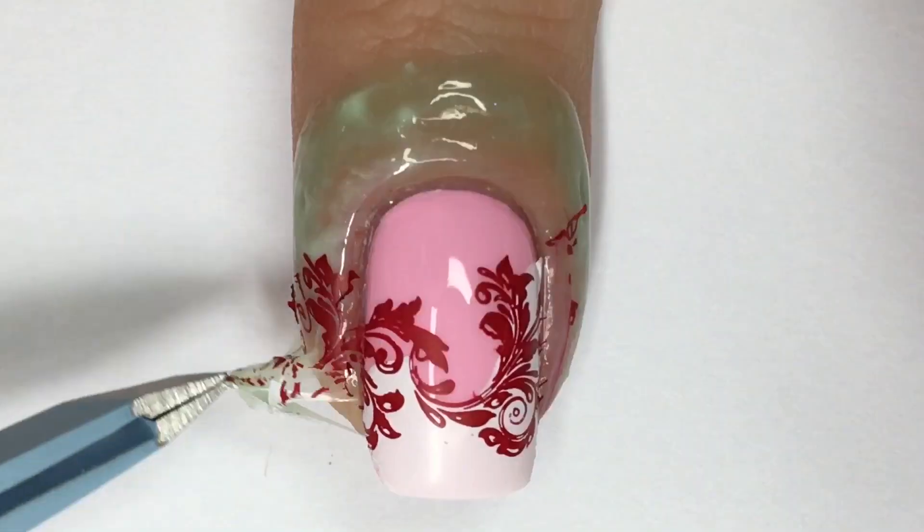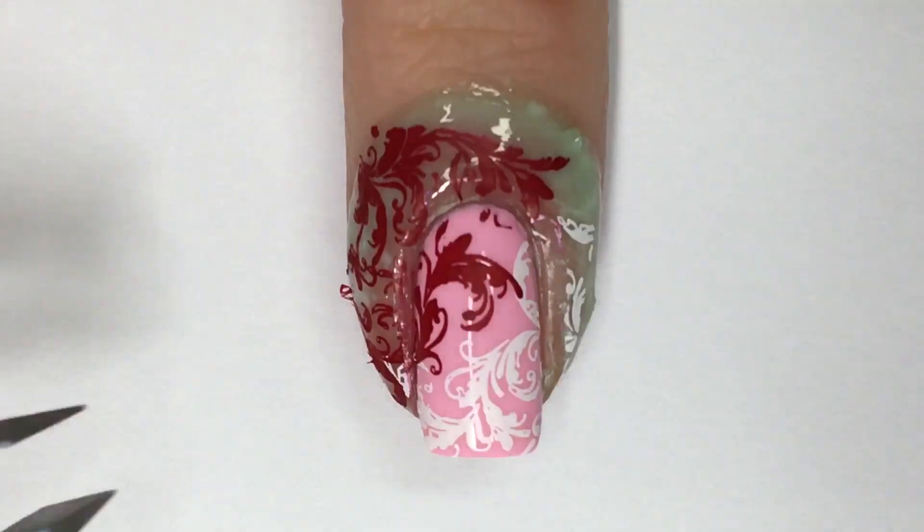Using tweezers I'm removing the latex barrier and I decided to do any excess cleanup off-camera.